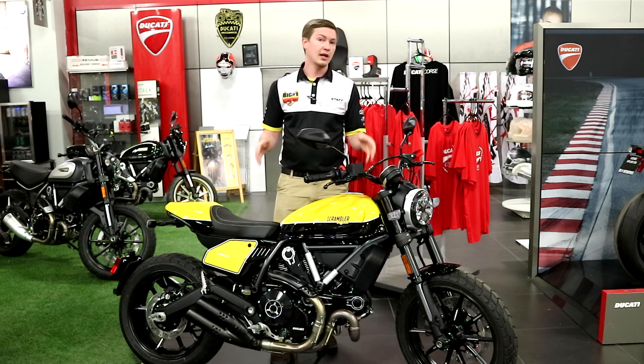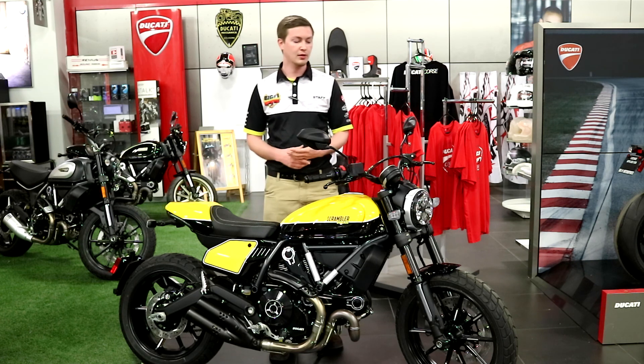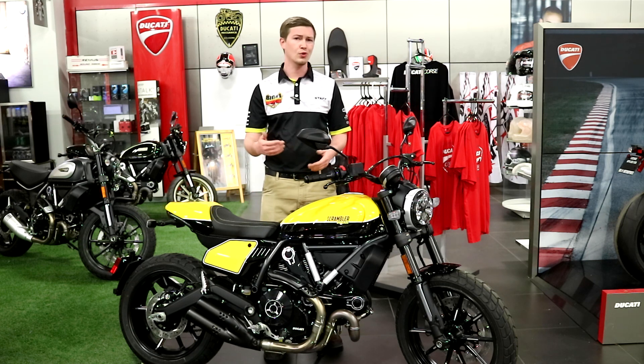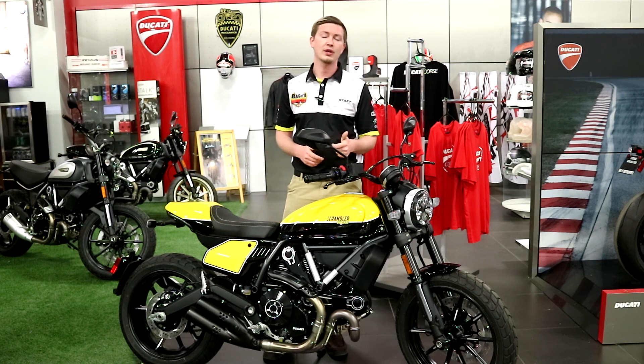That's my opinion on the Ducati Scrambler Full Throttle. If you want to know more about the bike itself there's more to talk about, but I want to keep the video short for your attention span. If you want to talk about bikes, drop by the store, call in, ask for Steven. The number here is 205-942-3313.